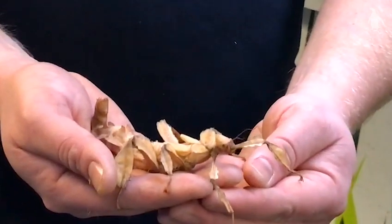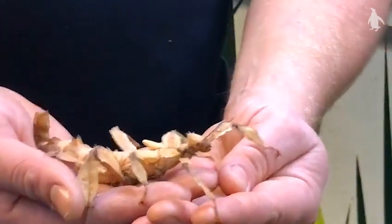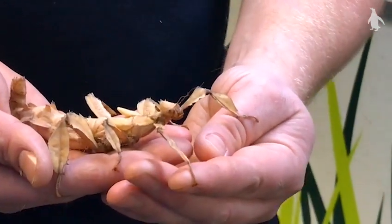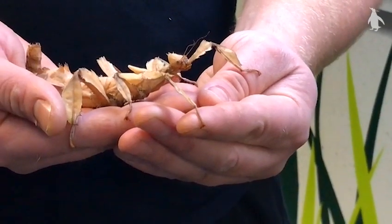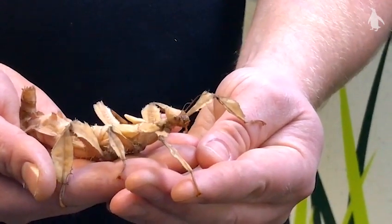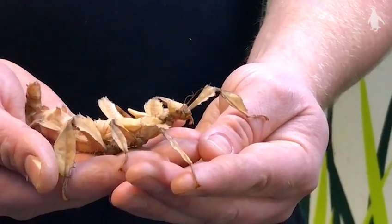We feed them primarily on eucalyptus here at the park, which is what they naturally feed upon in the wild, because they are native to the eucalyptus forests in Australia. But you can get away with a few other things as well, which we can forage around the park — things like bramble, raspberry, and a little bit of oak — though primarily you're going to be feeding them on eucalyptus.